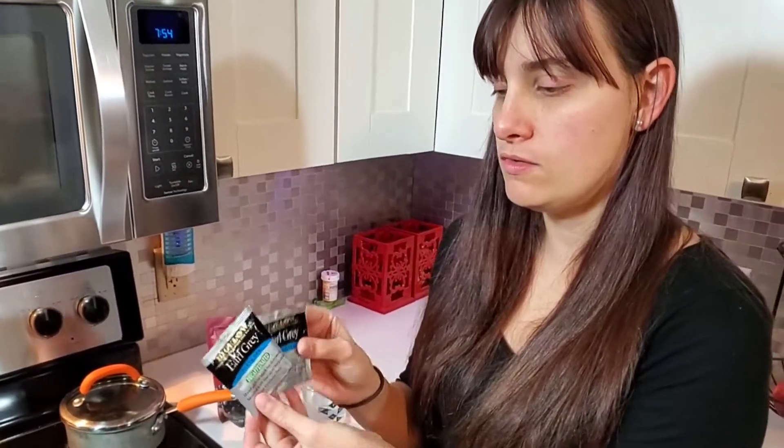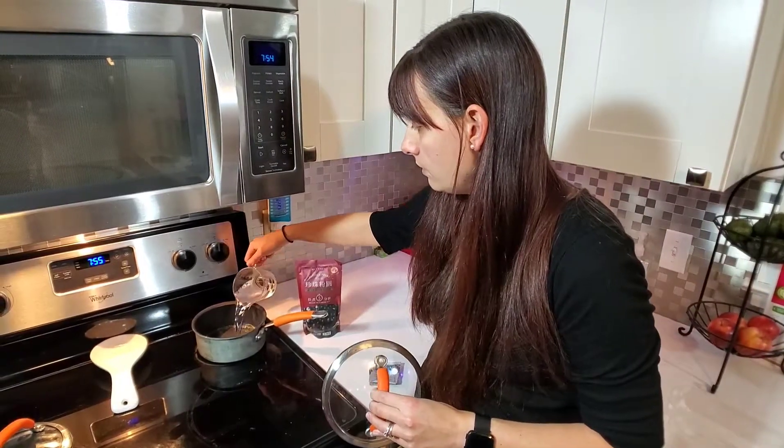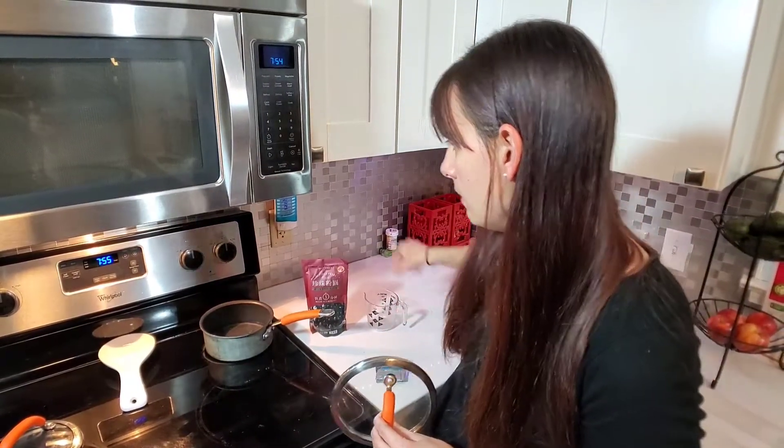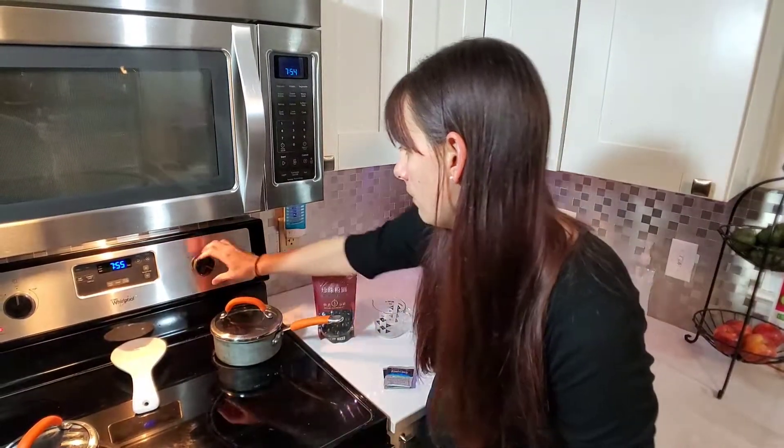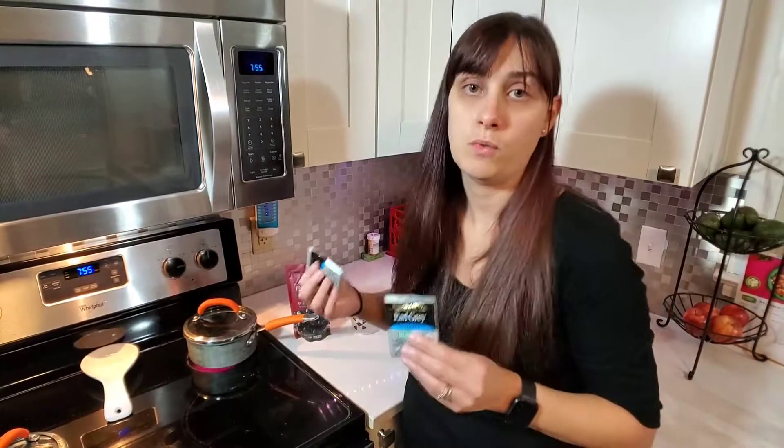So without further ado, I am going to show you how to make boba tea — bubble tea — whatever you want to call it. So the first thing you want to do is make your tea. I am using these Earl Grey decaffeinated black tea bags and I'm going to use two of these. What I'm going to do is just add a cup of water to a saucepan on the stove. You want it to come to a boil, and then after your water's boiling, you can just remove it from heat and then stick in your tea bags and let steep for four to five minutes — whatever your instructions say for your tea.